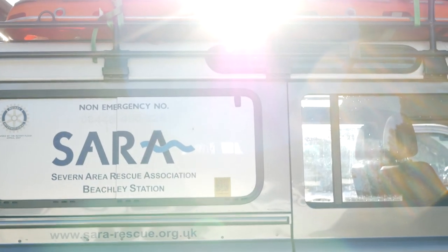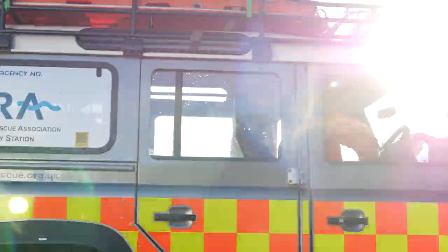The mud can look like it's quite stable — it can look like normal mud, normal earth. And SARA, the Severn Area Rescue, has had a number of rescues where people have gone out onto the mud and have then got stuck.